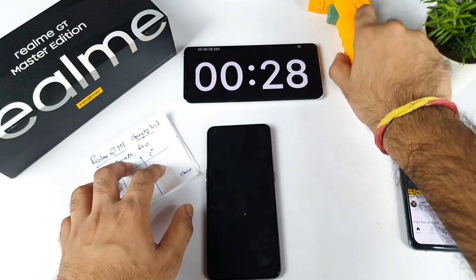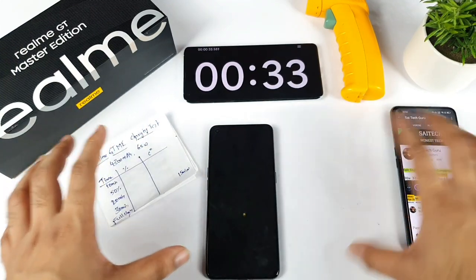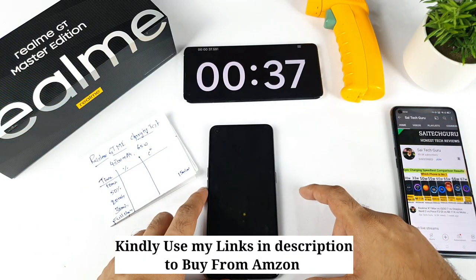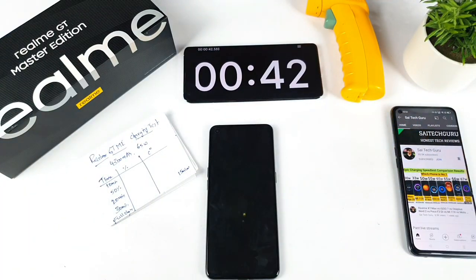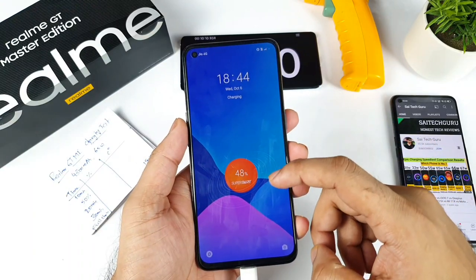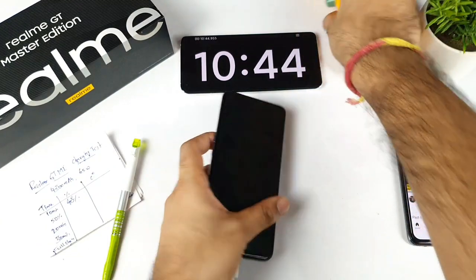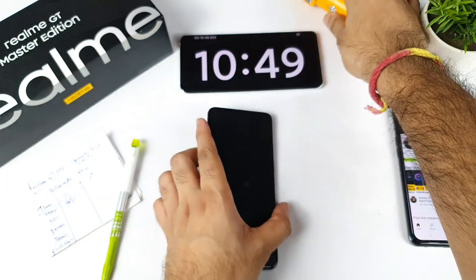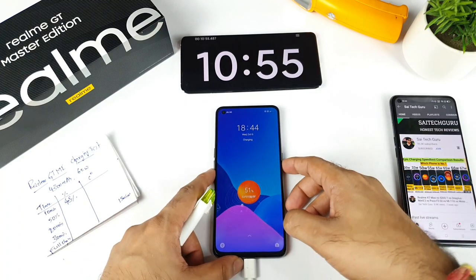I intentionally won't test under AC or any cooler, because I wouldn't recommend that to most people — that's why I didn't use them. I'll be back after 10 minutes. At the 10-minute mark, the phone has charged to 48–49% — not bad at all. The temperature is close to 37 degrees.